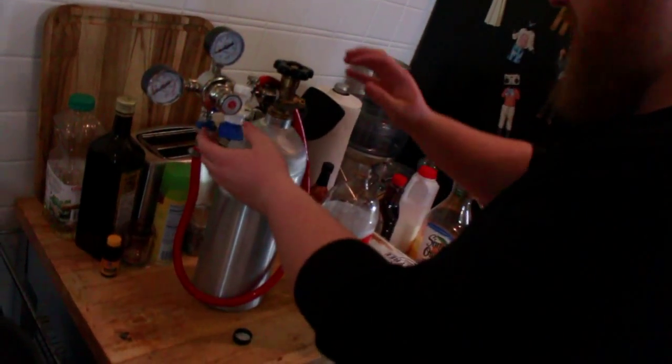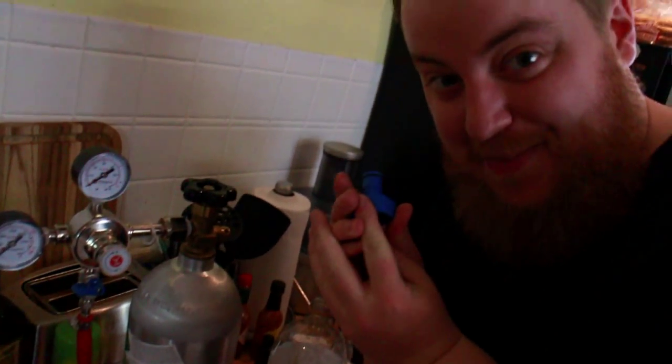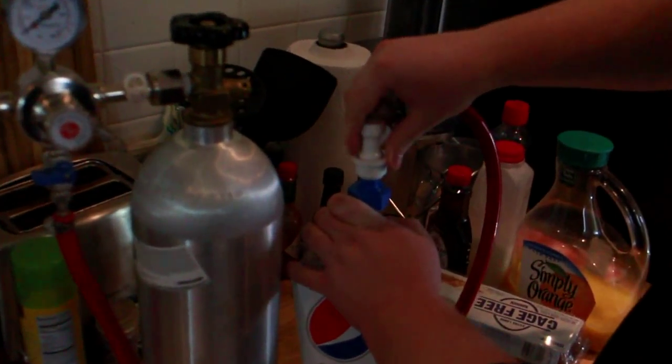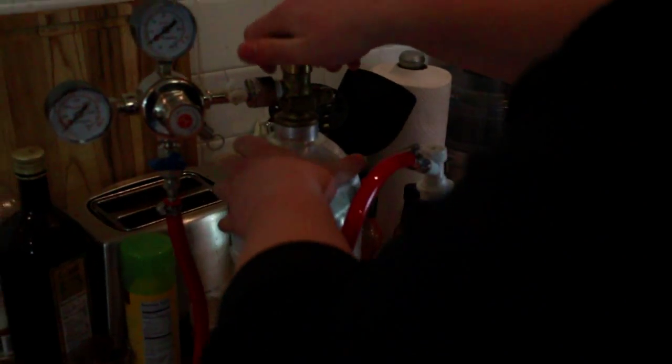And a little bit for me. Okay, so you got your home carbonator. You gotta put the nipple on it. Oh wait, gotta get some of the air out first. Squeeze it on tight and connect our system. Secure connection. And turn the gas on.